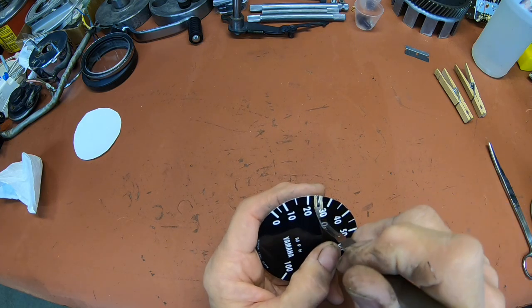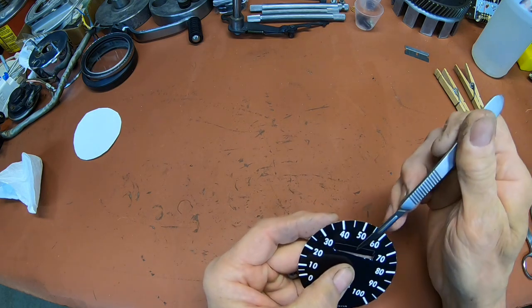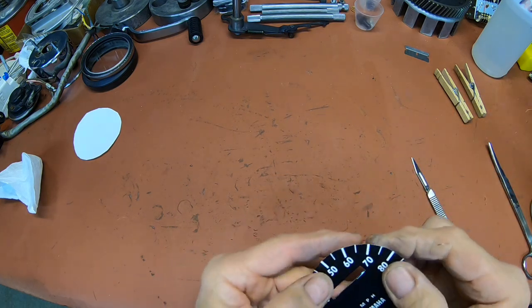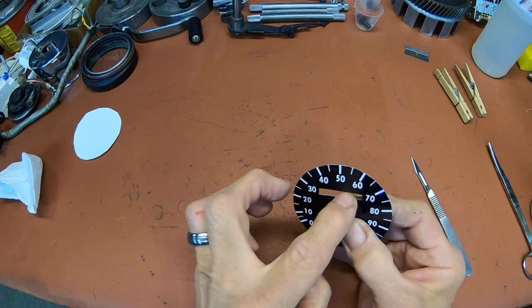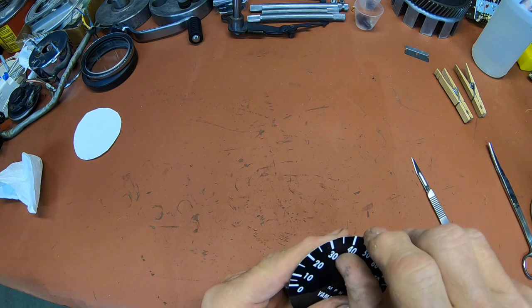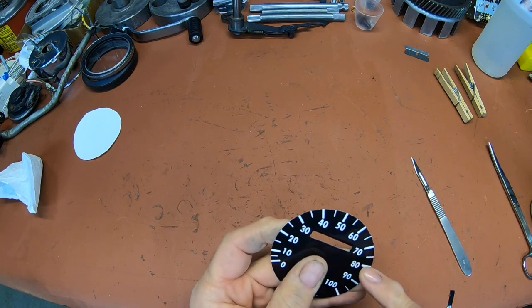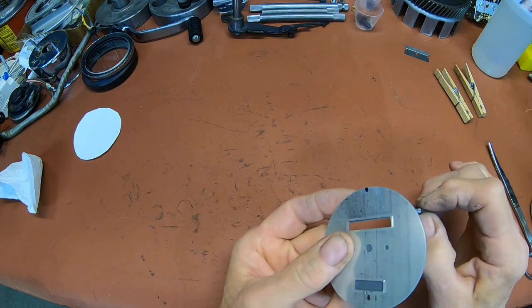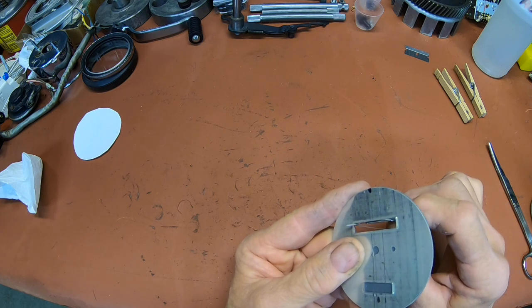When you do the odometer and the trip cutouts, make sure you go straight in with your blade, because it's going to fold down on a little taper here. So you don't want to cut it at an angle and cut all that off too. Once you get that stuck, then you can trim any excess from the outside, just like that.